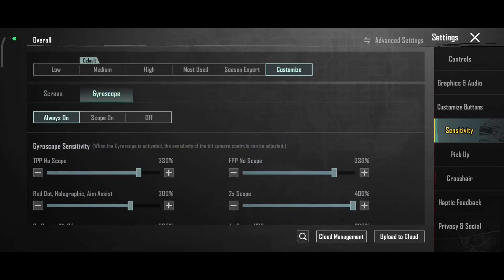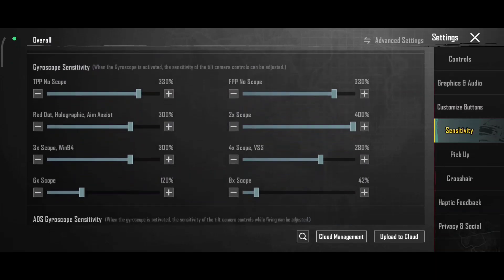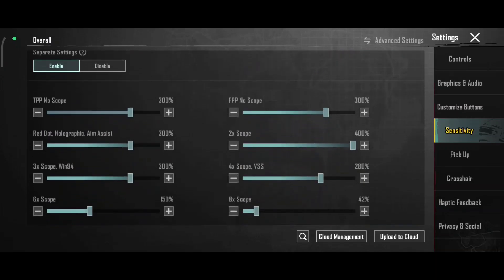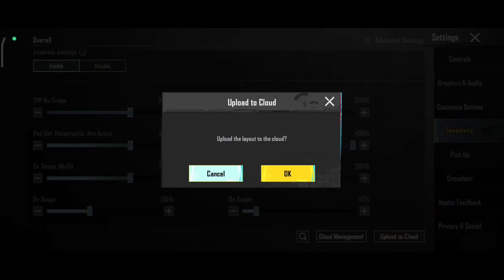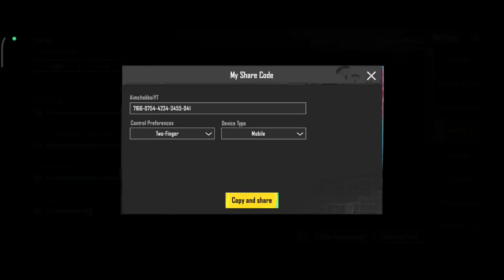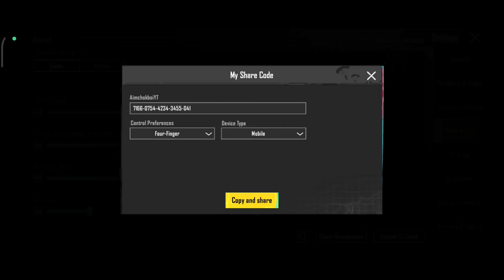Zero scope wala — dekha dheeta, always aapko era zero scope sensitivity. Adia zero scope sensitivity. Dono code — description mein dhunga, aap waha se copy kar lena. Agar work na kare, so you can comment kar sakti ho.